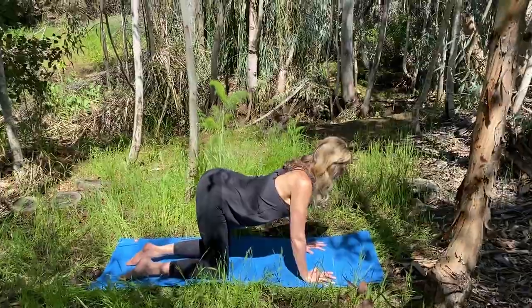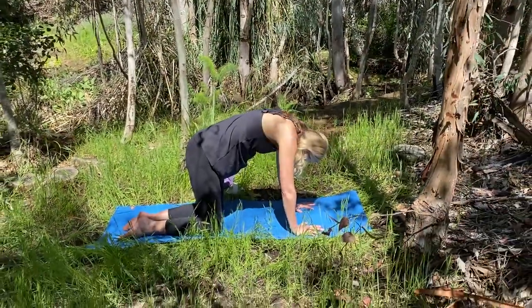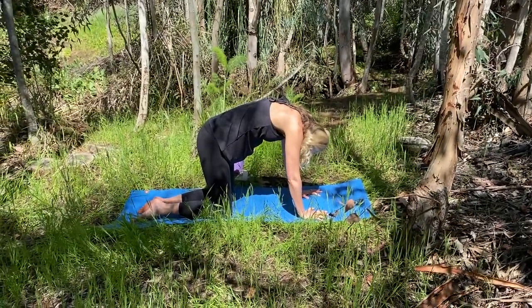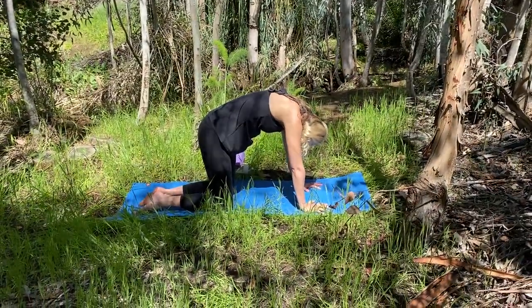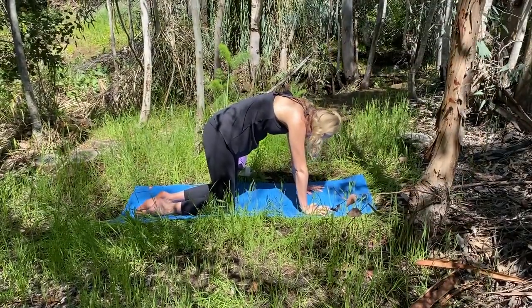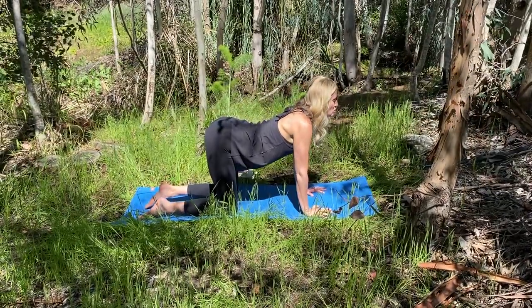We'll take another breath in. On the exhale, hollow and round — cat stretch. Curl your tailbone, tuck your chin, push the earth away. Think of hollowing your belly and scooping your abs in and up. Now take it to a flow where you're moving with your breath. Inhale, drop your belly, arch your back. Exhale, round your spine.